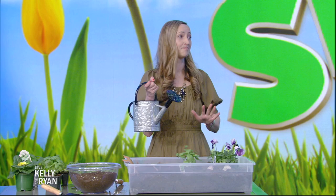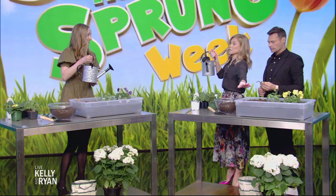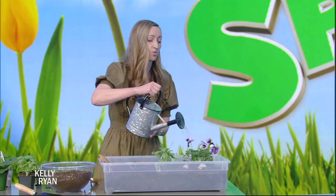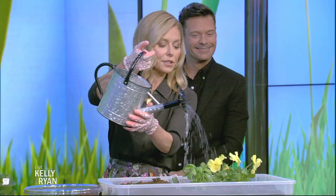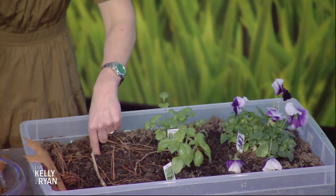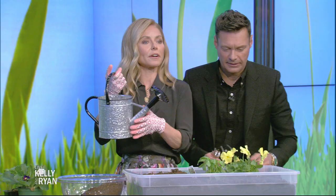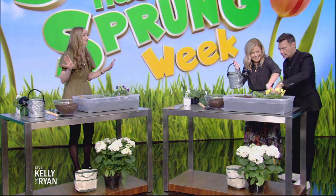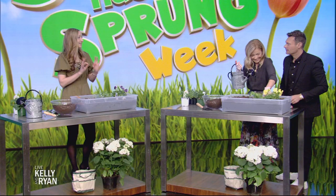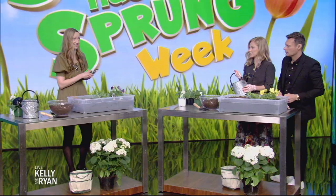In terms of watering, you want to make sure you're providing consistent, ample water. But ample might mean something different to different plants — for example, don't over-water a succulent. At the Spruce, we recommend watering in the morning because that lets your plants absorb the water before the sun hits. And you don't just want to sprinkle the top — use your finger to figure out whether you've penetrated the soil.